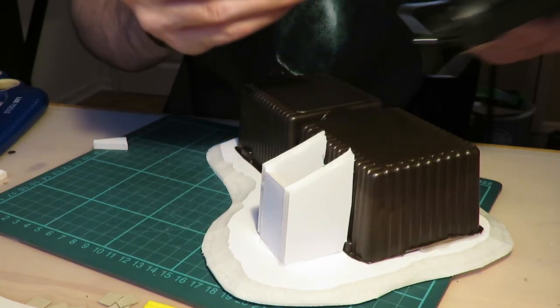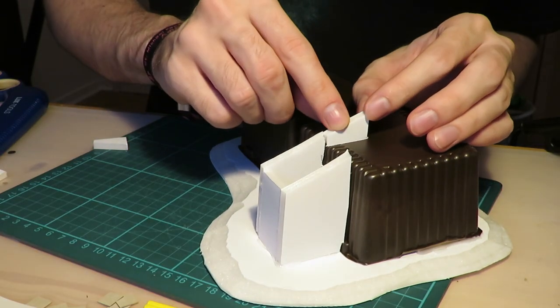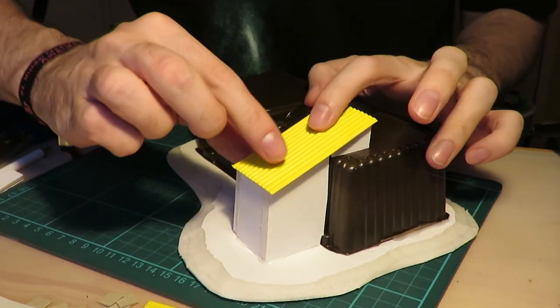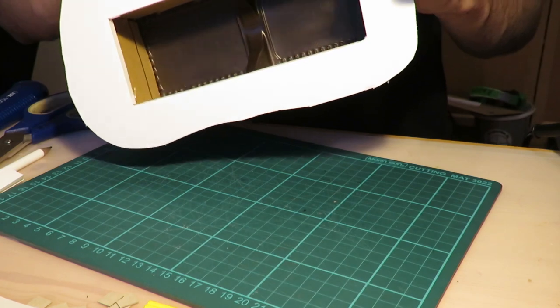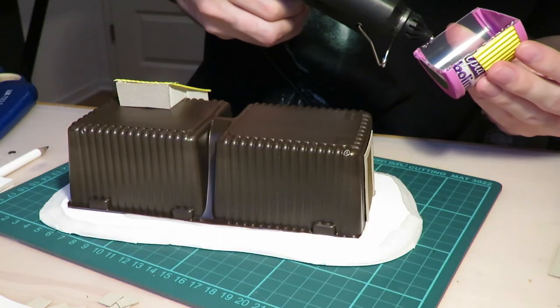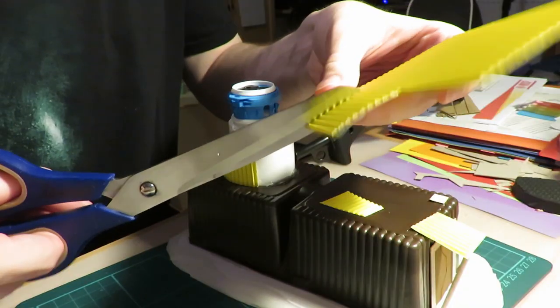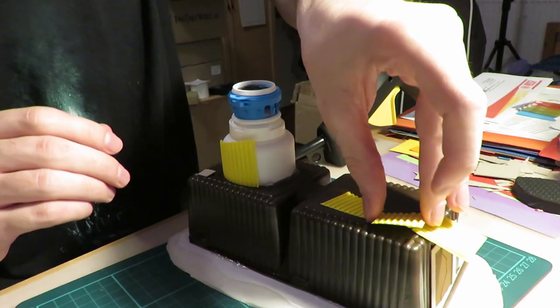I didn't want all the containers to look the same, so I added other leftover candy packaging and corrugated cardboard to them — as if after years the colonists had to repair their barracks or just added some new components or functions. I also put them on a foam board base.